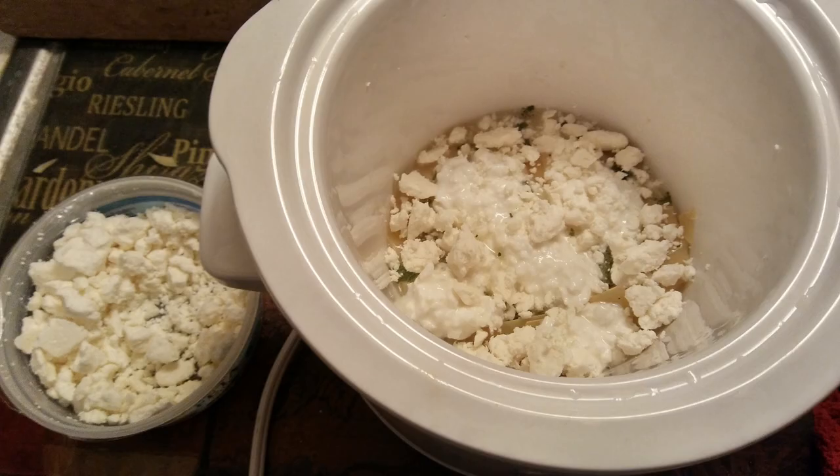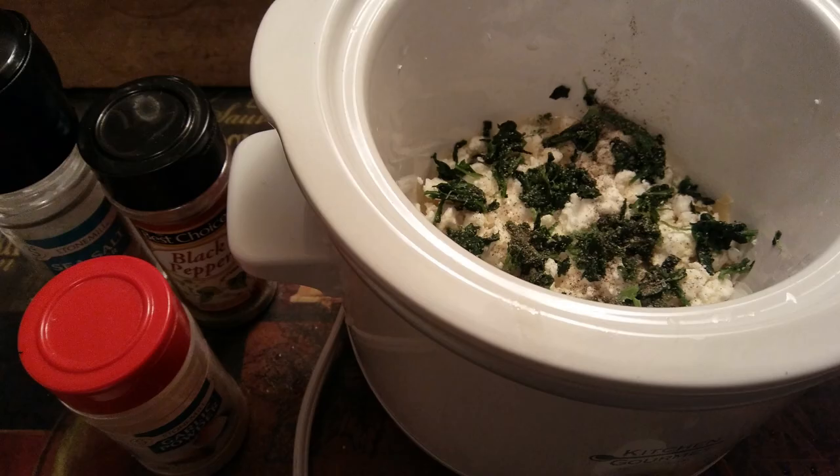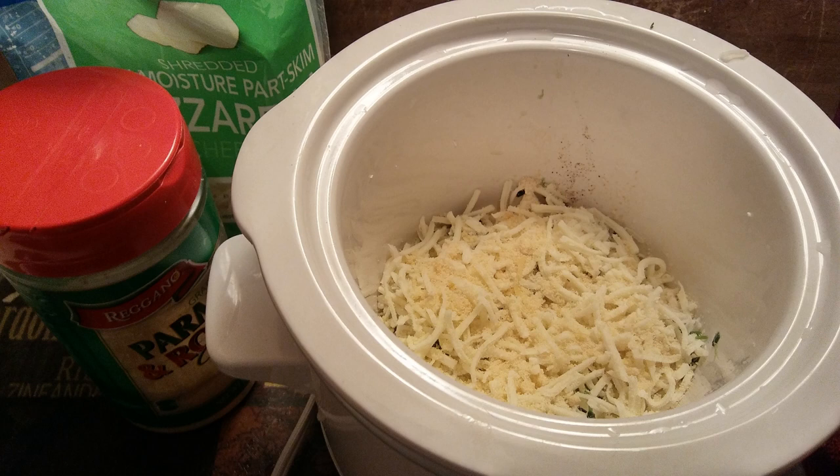Next, add some crumbled feta cheese. Then the spinach, just little clumps. And if you're using frozen spinach, make sure it's thaw-frosted and all the extra moisture is squeezed out. I went ahead and put the salt, pepper, and garlic in now, but you could have put those in at any time — just make sure you add a little bit to each layer. Next comes the mozzarella cheese, then sprinkle some parmesan cheese on top of that.